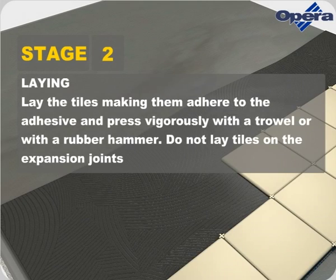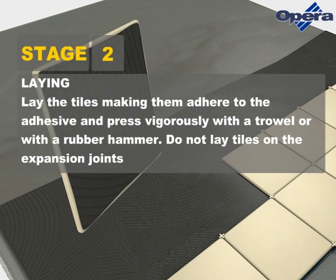Lay the tiles, making them adhere to the adhesive and press vigorously with a trowel or with a rubber hammer. Do not lay tiles on the expansion joints.